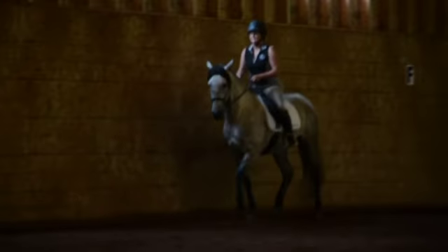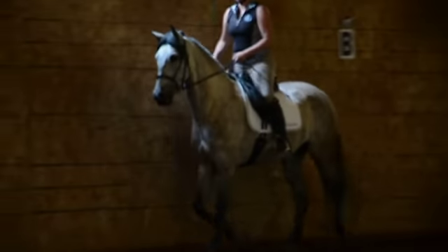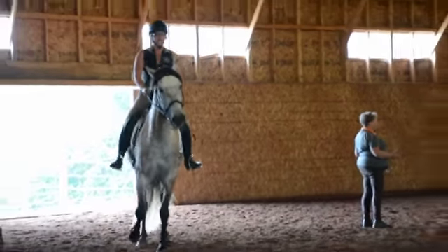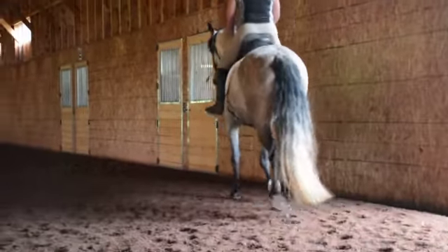Most of the time when we do a transition from walk to trot, we need to shorten our reins as we do the transition, especially in rising trot. So as you join your rising trot.